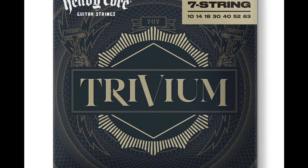Since the beginning, Trivium has used Dunlop strings — the exact same custom set you are holding in your hands, say Cory and Matt. We have vastly different equipment and playing styles, but the one constant between us is, and has always been, Dunlop's world-class strings.